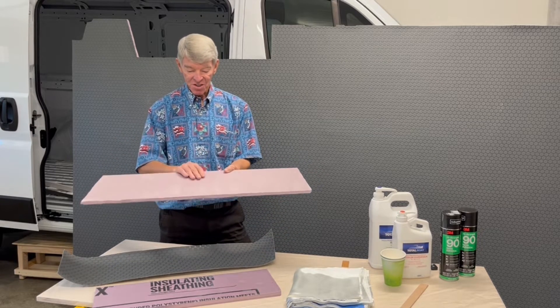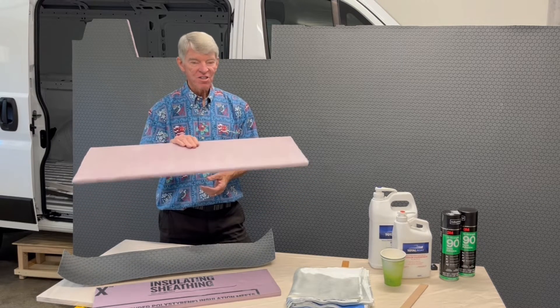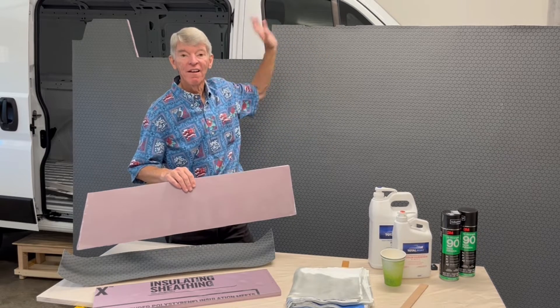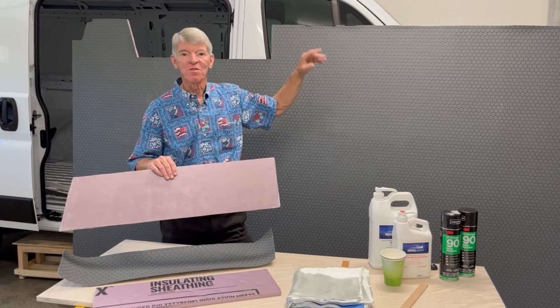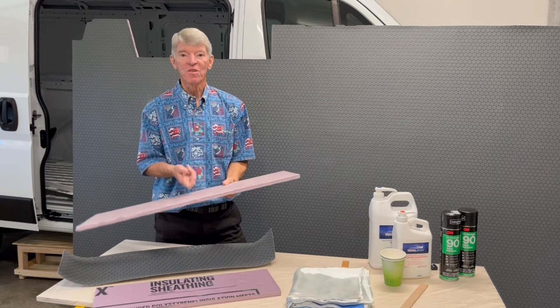The entire subfloor is a half inch thick and it's 16 pounds. I could lift the whole subfloor with one hand and move it around — no big deal. It's such a light floor, but super, super strong.